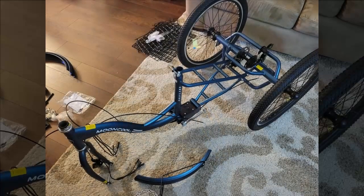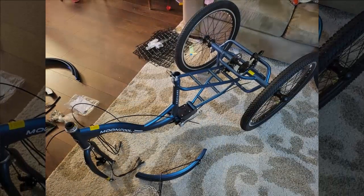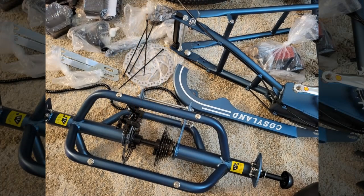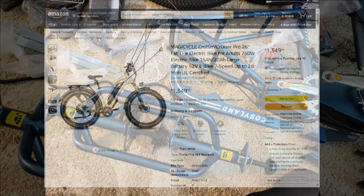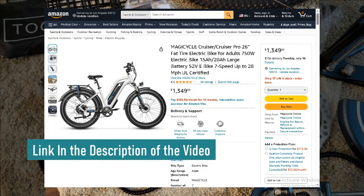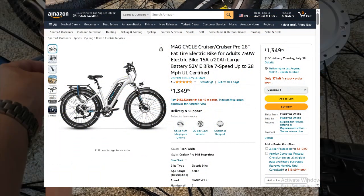Hey everyone, welcome back to the channel. Today we're diving deep into one of the most highly acclaimed electric bikes on the market. We've gathered insights from real users to give you an in-depth look at their experiences and deliver a thorough overview. Before we get into the nitty-gritty, don't forget to snag this exclusive discount — you can find the link in both the video description and the top comment below. Now let's not delay any further.